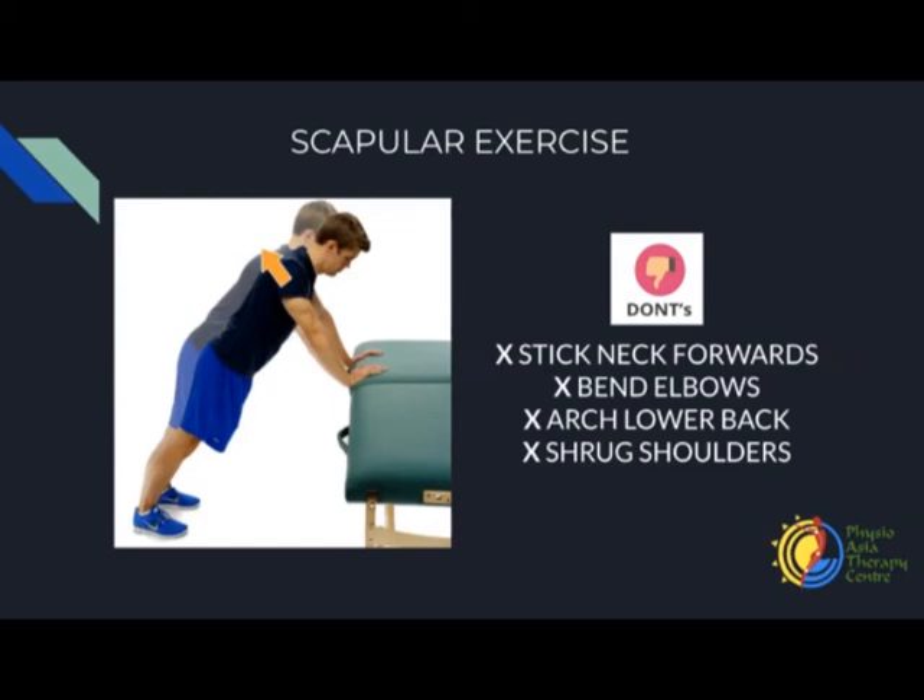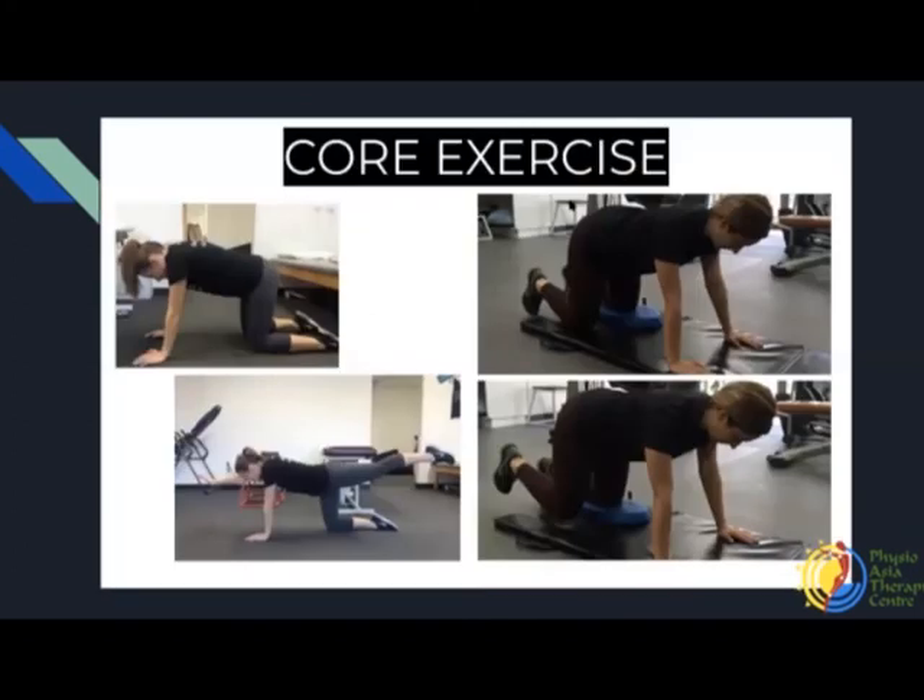Getting into that position — make sure your core is switched on so you do not arch your lower back. Neck in a neutral position — do not stick your neck forwards. Push up away from the floor and down to neutral — one. Push up and down — two. Up and down — three. Up and down — four. Up and down — five. Up and down — six. Up and down — seven. Up and down — eight. Up and down — nine. Up and down — ten. Good, and rest.